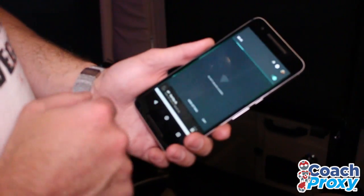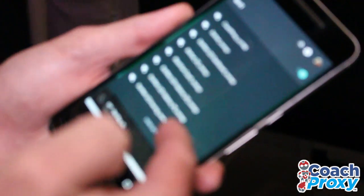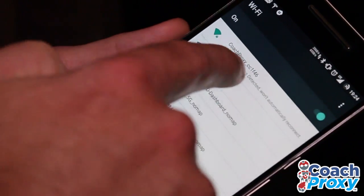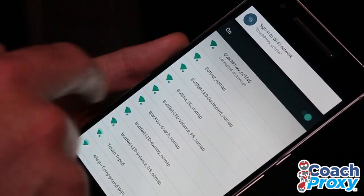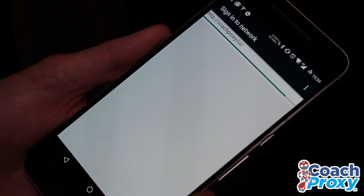Now we go to our Wi-Fi network list. If you don't see it here, go to your more settings, and now you can see there's a network here called Coach Proxy with some numbers and letters after it. I'm going to connect to that and it's going to show me immediately I need to sign into that network. When I click this, it's going to load up the web interface for the coach.